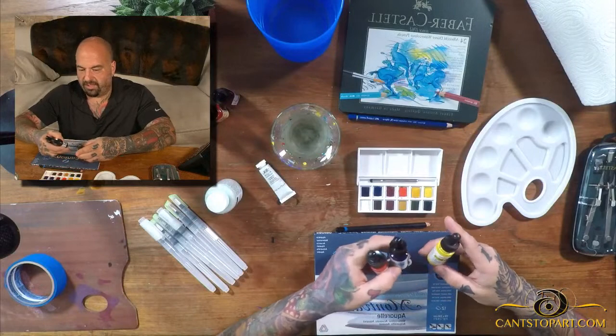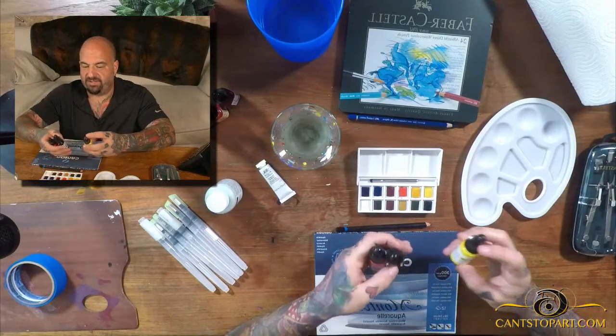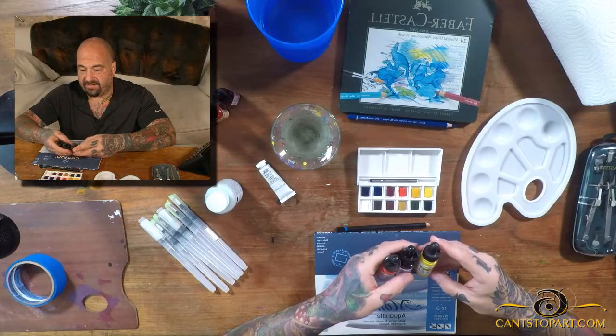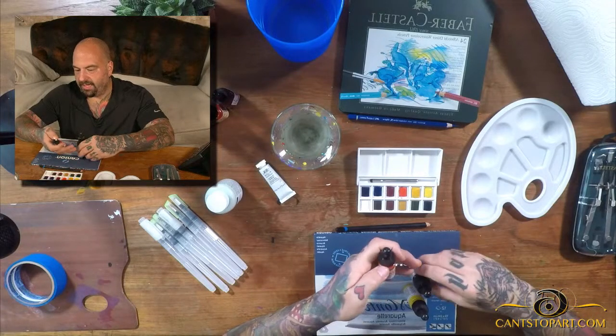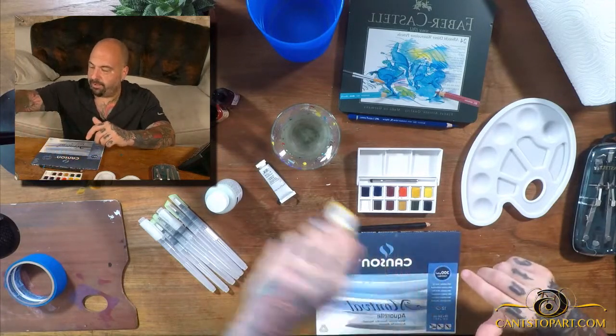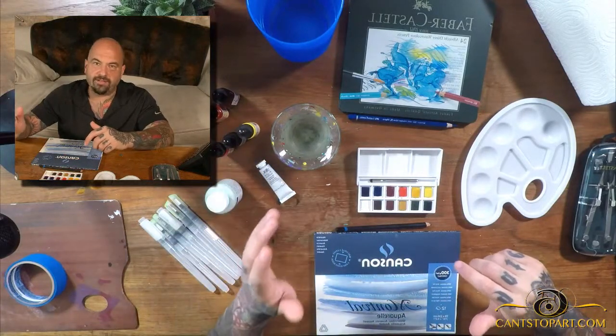I've got three different colors of Dr. Ph. Martin's Hydrus line of liquid watercolor: Hansa Yellow Medium, Ultramarine, and Permanent Red. With the primary colors — yellow, blue, and red — you can make a lot of colors, so I figured just start there.